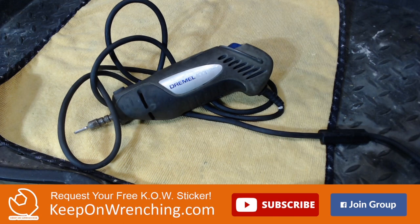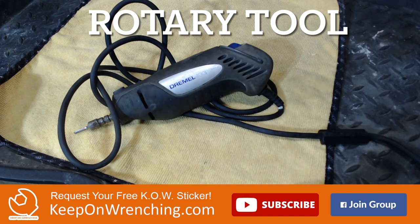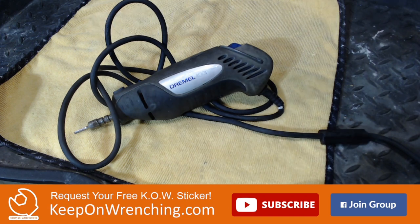Next on the list: a rotary tool or a Dremel. I find myself constantly reaching for this. You can use it to cut off stripped bolts, do some polishing, and a million other things. You can buy little attachments and different heads. A Dremel is going to usually get you to where you need to be, and I find myself reaching for mine all the time.